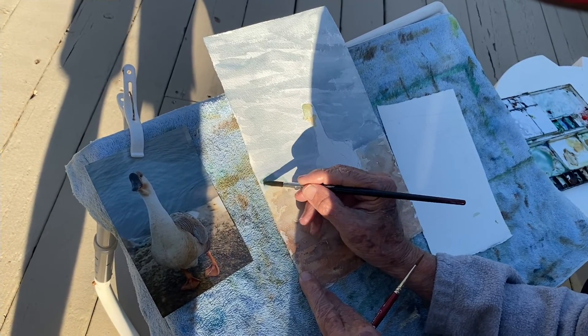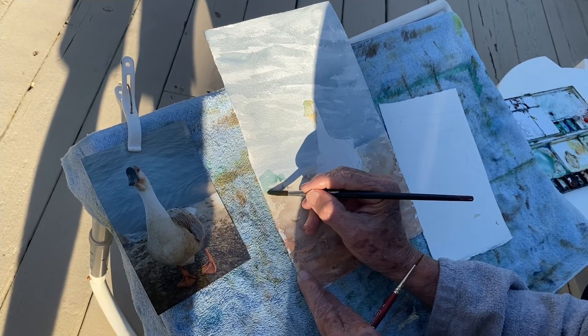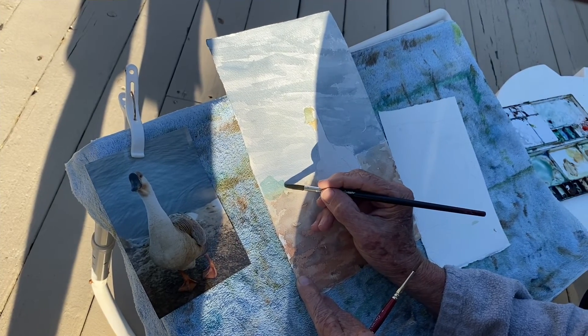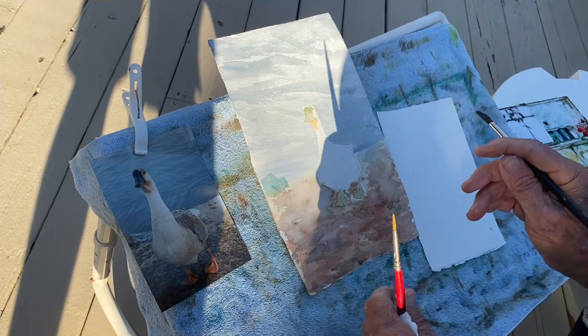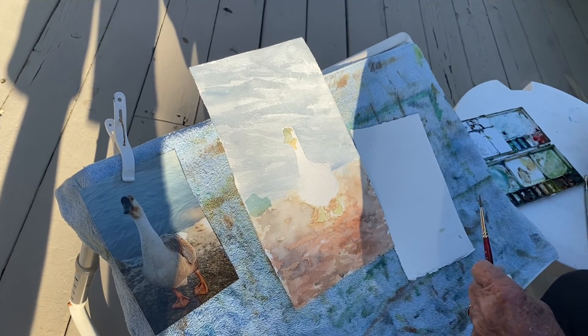I can just invent the shape. So this would be a rock when I finish it.